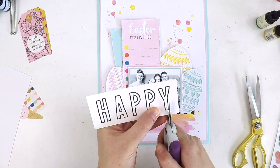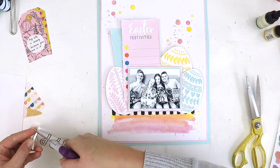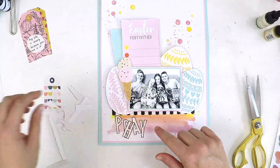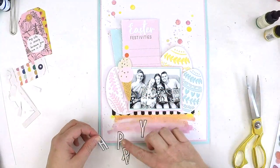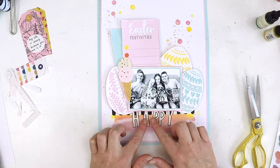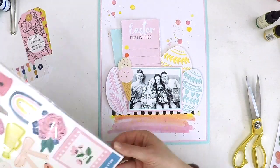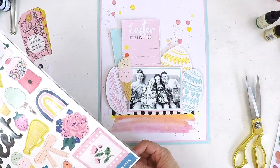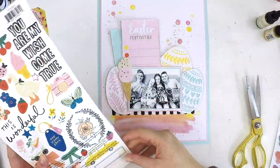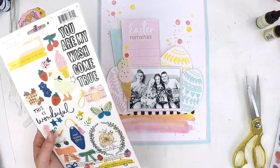In our kits this month we also got a beautiful new Carta Bella collection. One sticker sheet had a fabulous black-and-white little bunting-style sticker, and I couldn't help but try to tie my black-and-white photo in with some black-and-white elements. That also helps with my title, which is going to be 'Happy' — I fussy-cut that out of one of the embellishments from the Sweet Story collection. I'm really enjoying working in a 9 by 12 inch format; it's a lovely format that doesn't fill up quickly, and you don't have to over-embellish to get that nice detailed look.